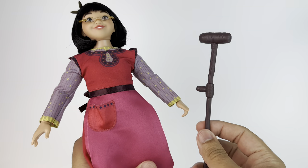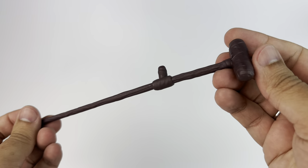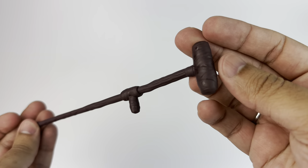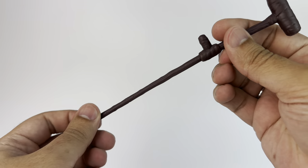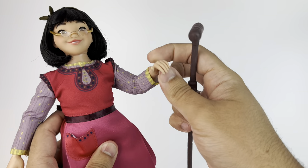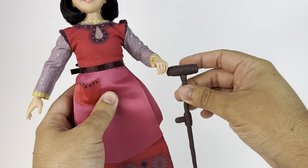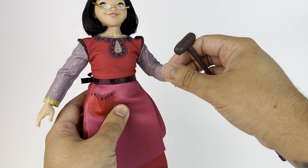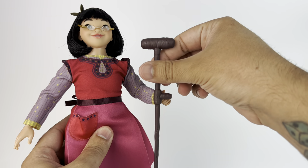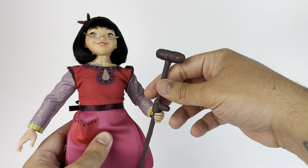First up, we're taking a look at Dahlia, and she brings her walking stick — or a cane, whatever you like to call it. It is made out of plastic and it's painted brown to resemble wood. It looks like this is the way that she uses it, the way she holds it, which perfectly fits. Or you can always put it on the little handle on the side — it's really up to you and the way you'd want to display her.